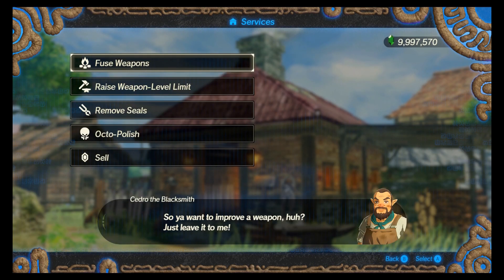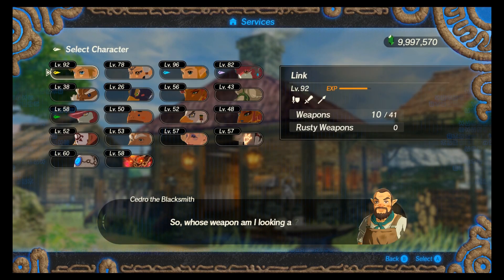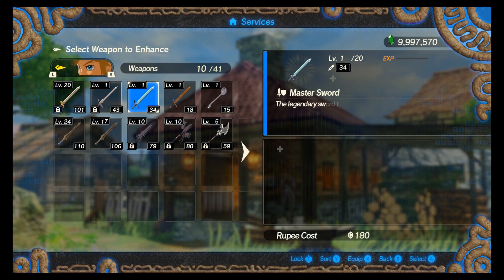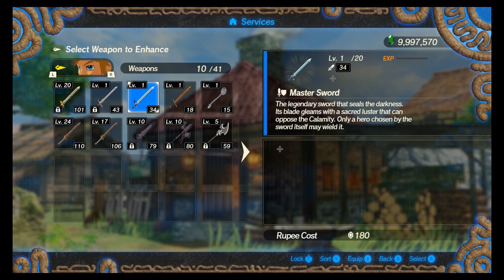Hey everybody, CloudPlays coming at you with another video for Hyrule Warriors Age of Calamity. Today I'm going to show you what I did to max out my Master Sword to get the maximum strength during the fusion process.